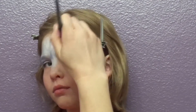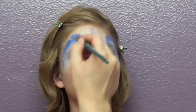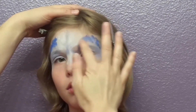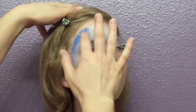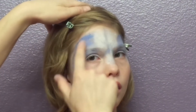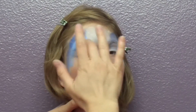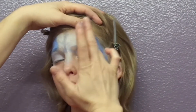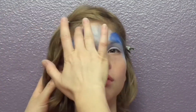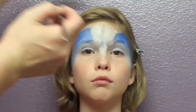Then I'm going to go back and add some darker blue around the edges and blend it into the light blue. A little more light blue there. I'm going to use a little wet wipe to clean up that area around the nose.